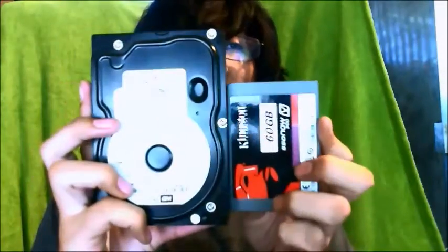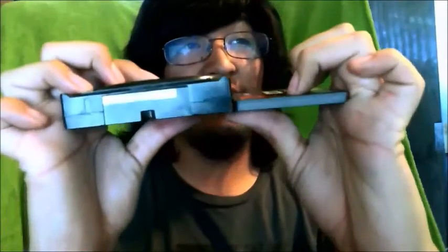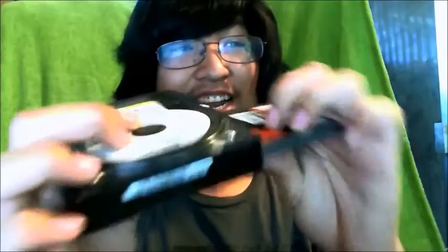And you will see instantly the sizes are extremely different. The thickness is extremely different. So overall, SSD — a lot smaller. It's also a lot more durable, due to the fact that it has no moving parts.